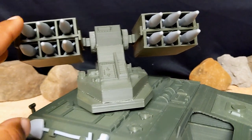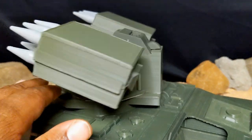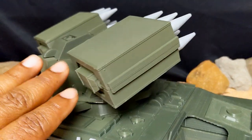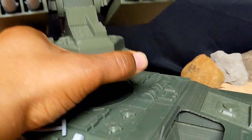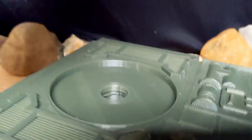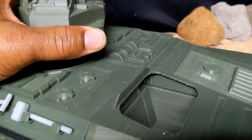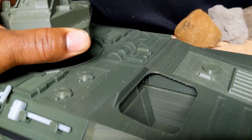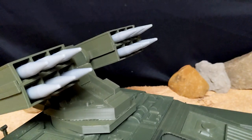The missiles are all removable. The turret spins all the way around - it's a pretty simple setup, all one piece. You can just take it out; there's a peg and a hole, so it's very simple to get in and move.